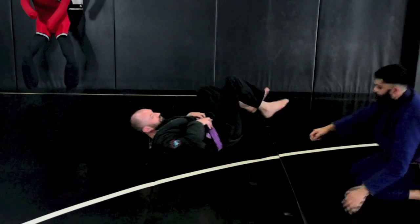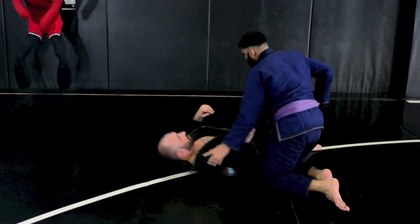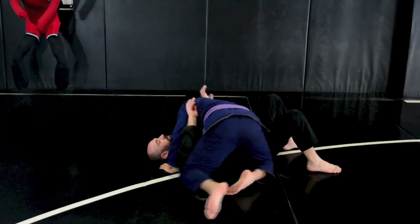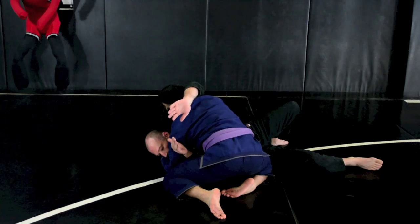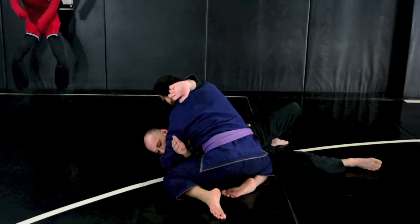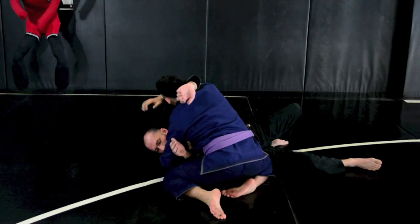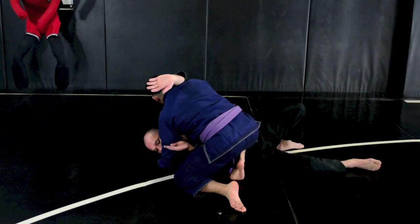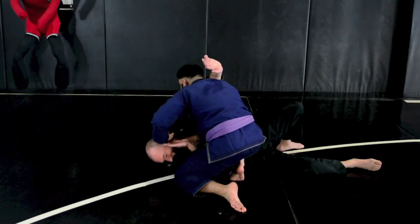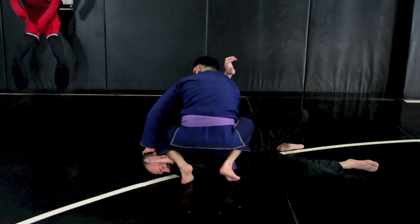So once more from a different angle. I'm inside control, nice and strong — he's pulling me up. Make sure that I grab here on his shoulder or his elbow, grab my knee, clamp down, knee goes on the belly, I push the face down. Then I bring my shin and foot across his neck.